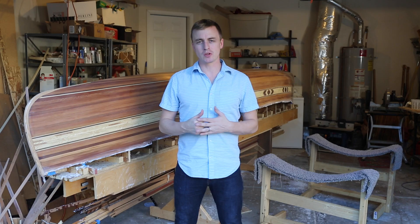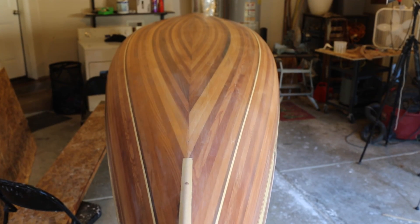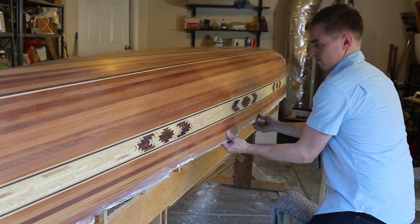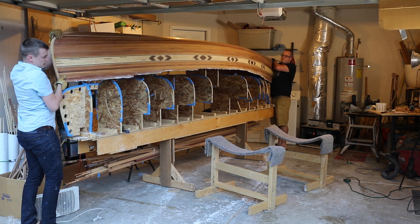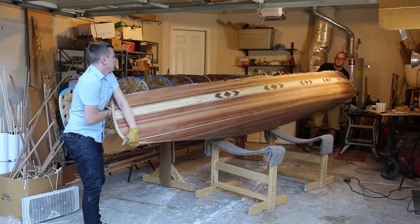I just finished wet sanding with 220 grit. Now the canoe is ready to be taken off the molds and flipped right side up. I built these little hammocks out of 2x4s and clean carpet scraps that I'll flip it onto. It takes some careful prying to get it detached from the molds. You can see here I pop it off and flip it onto my hammocks. This is one of the most exciting parts of building — to see the canoe right side up for the first time.